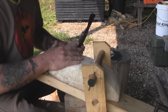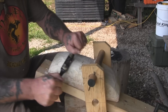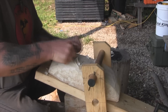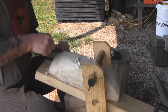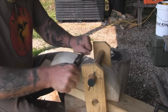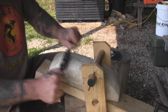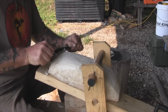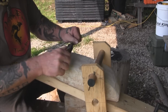Now I'm just kind of working down the high spots with a spokeshave here, getting this bottom shaped a little bit better. Get it flattened out so it will sit nice and flat. Remember, I don't want too fine a finish on this because I want it to look rustic.